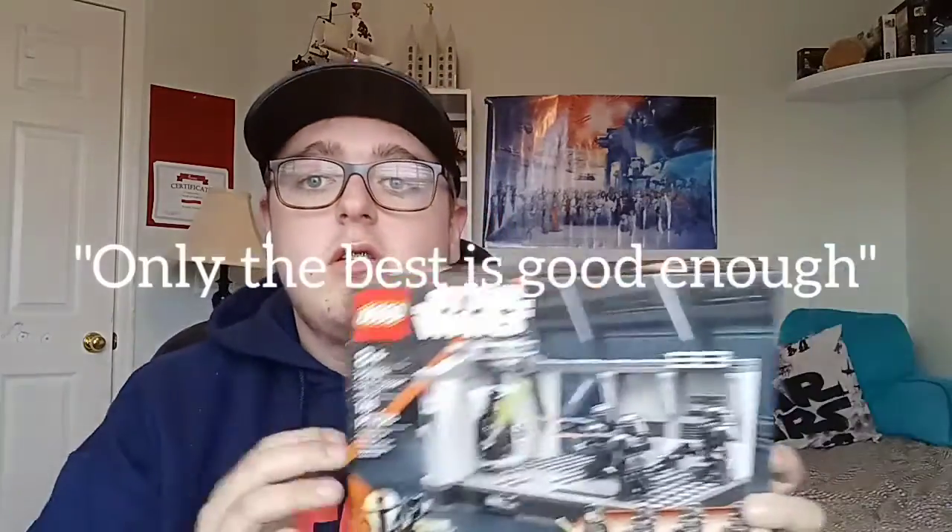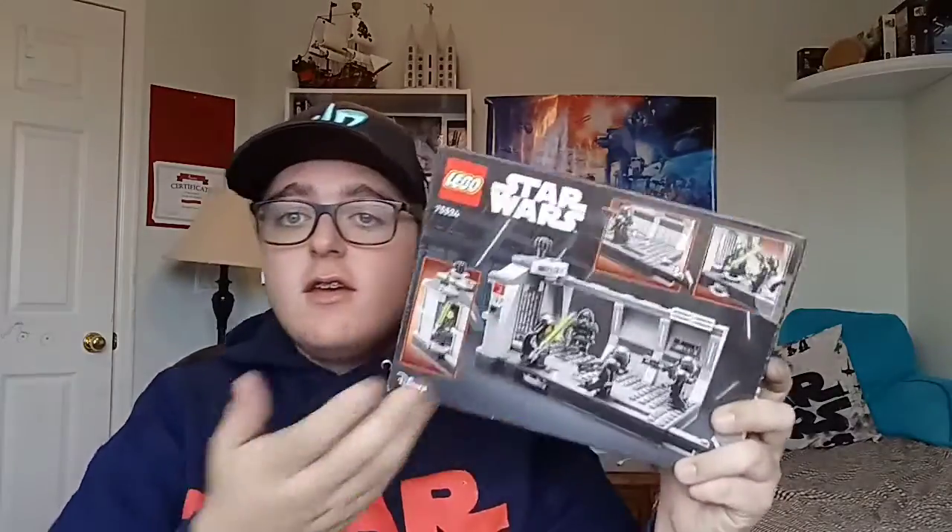LEGO's motto is 'only the best is good enough,' so why are we not receiving the correct placement? Obviously, as you can see, that's not what we're getting. If the best was good enough, we could have had the correct torso and the correct placement. This is like Mustafar Obi-Wan in General Grievous's Starfighter all over again.